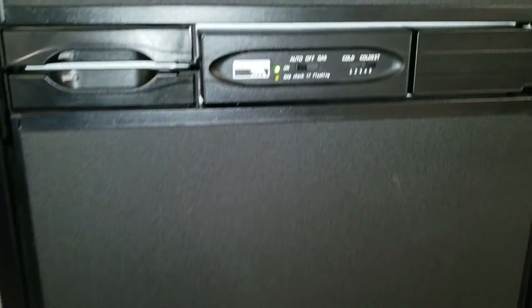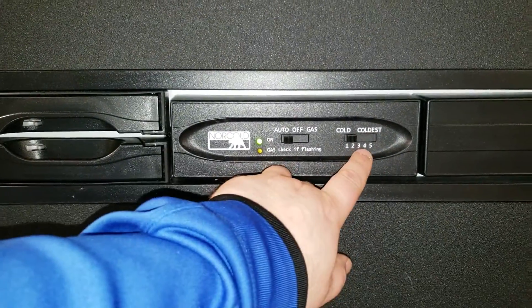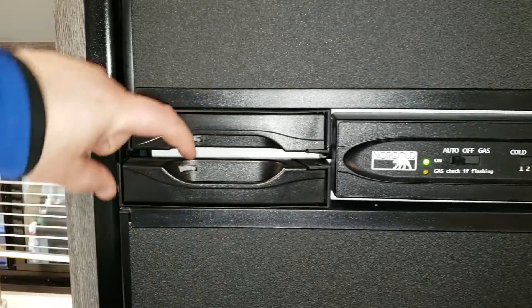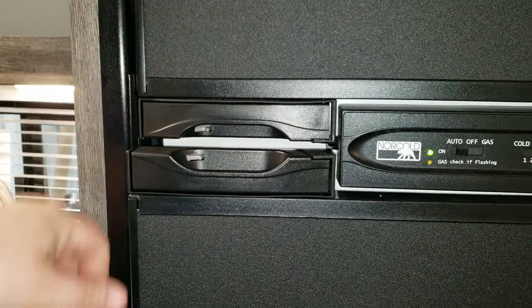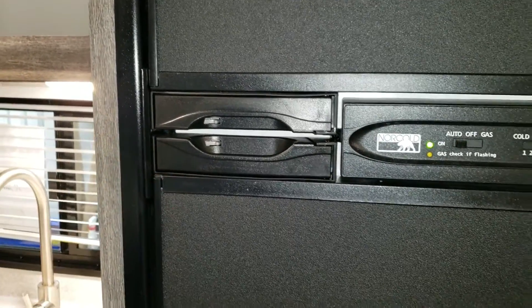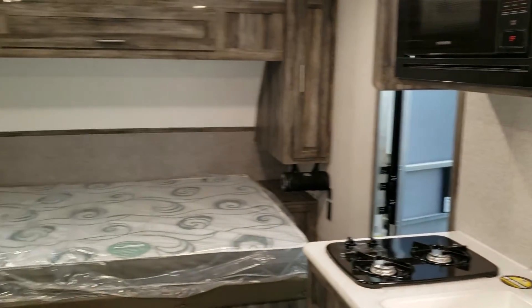The Norcold refrigerator is a nice upgrade in that you can control the temperature a little better than the Dometic version. It also has a little flip lock so you can latch the door open for storage purposes so the refrigerator can breathe. The handles and overall fit and finish are a little nicer compared to the Dometic version.